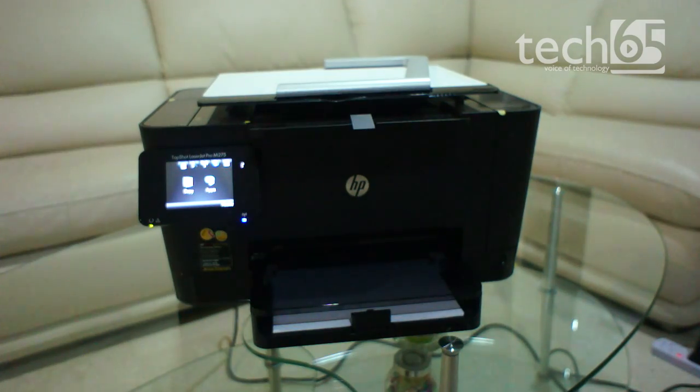Although it's surprisingly missing a card reader and USB port to accept printing from cameras or thumb drives. Overall, this is quite a feature-filled laser printer designed to meet as many needs as it can in a small business or home office. And that is the HP TopShot LaserJet Pro M275.